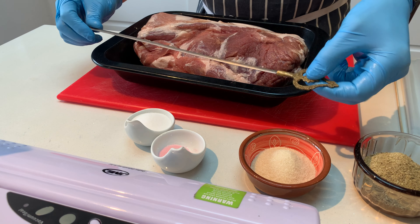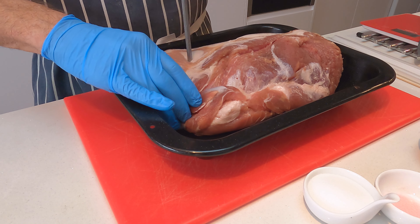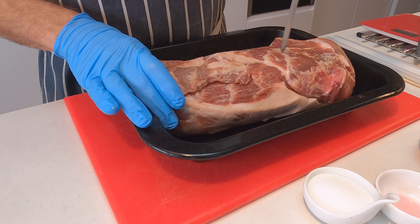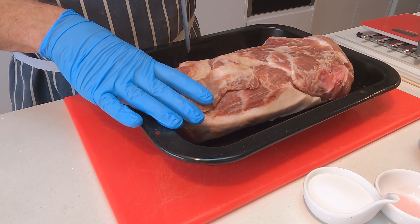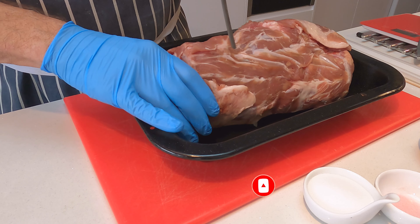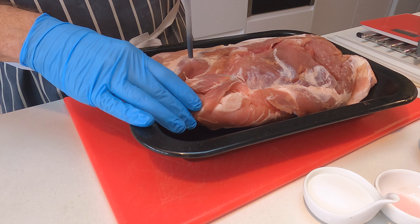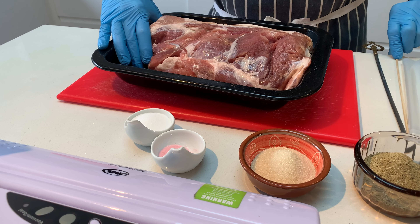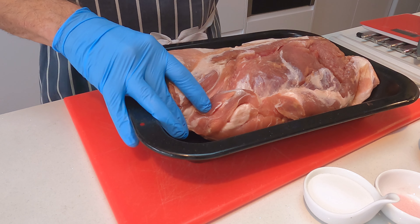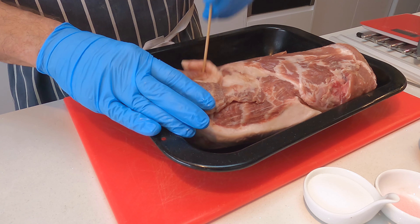One way of overcoming that is by using a skewer and piercing some holes through the meat. That's just going to aid the curing process and allow that salt to penetrate all the way through without too much trouble. Now if you don't have a metal skewer like this, you can use a thin spike or one of these bamboo skewers — you can do exactly the same with that. Literally just prick it all the way through like so.